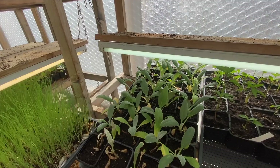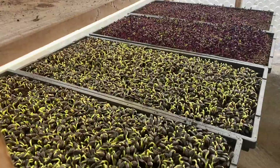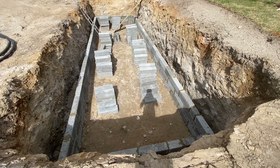Globe artichokes, more onions, first of the chard, first little microgreens — sunflowers and mustard. Very nice.